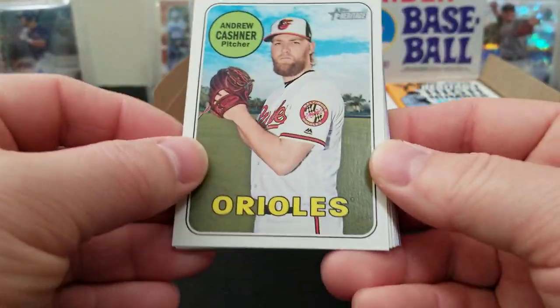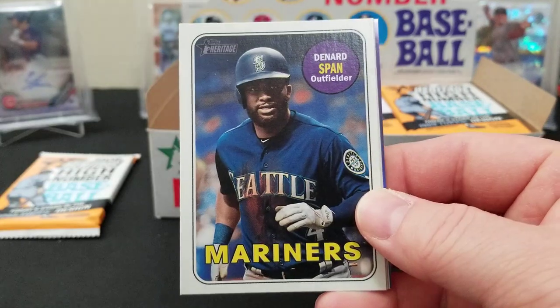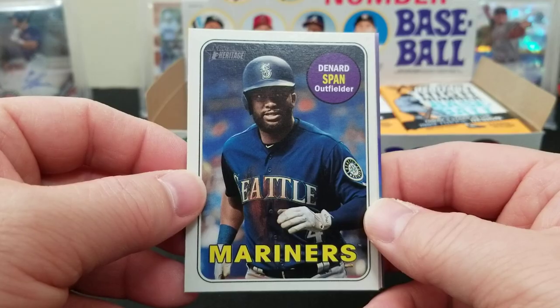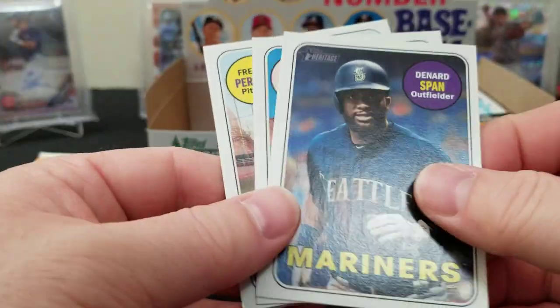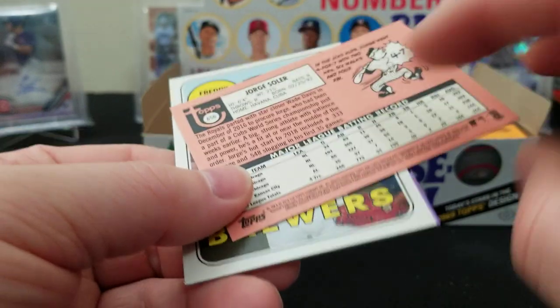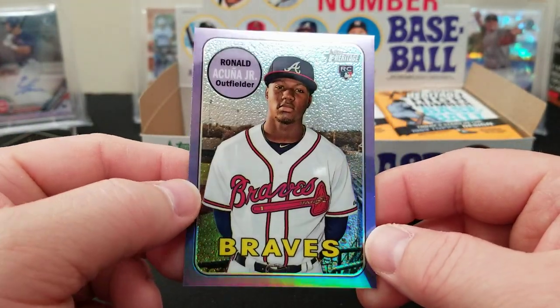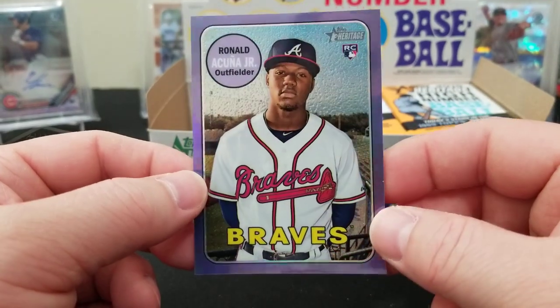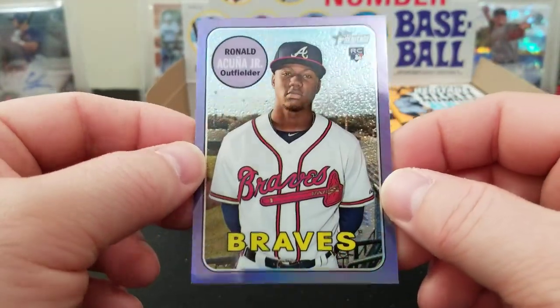Still pretty cool cards. Andrew Cashner, Tyler Austin, Matt Moore, Thomas Nido rookie. That might be an action shot — Denard Span, outfielder with the Mariners. Let's check the card number — 675, yes, that is an action shot, a short print. George Springer, Freddie Peralta rookie card — oh baby, there it is! That's what I'm talking about in the hot box. Beautiful — I was hoping to get one of these — Ronnie Acuña Jr. purple chrome! Beautiful!